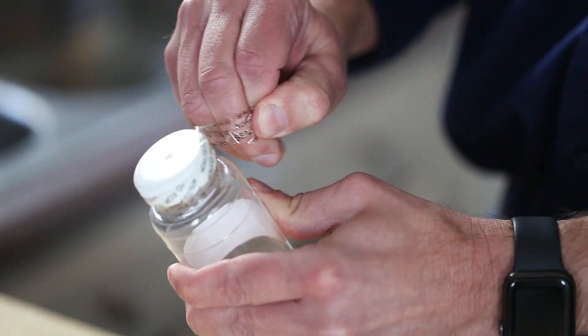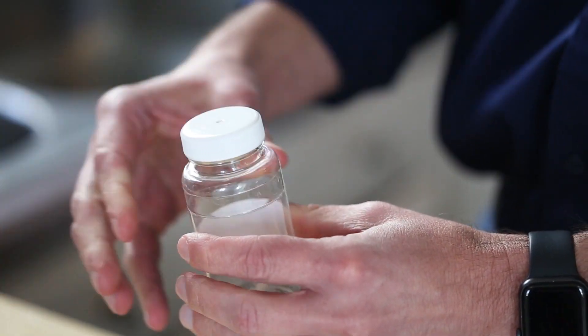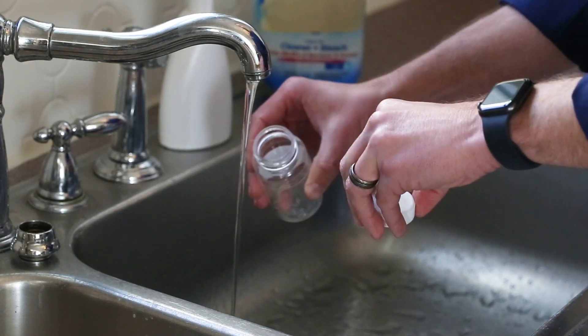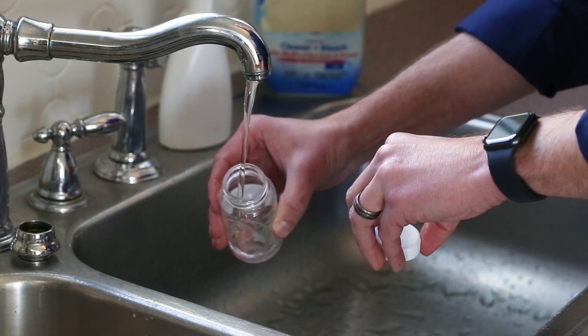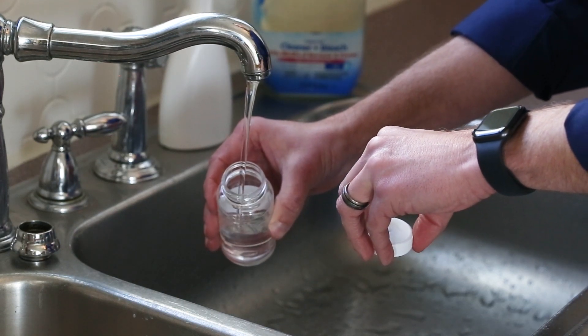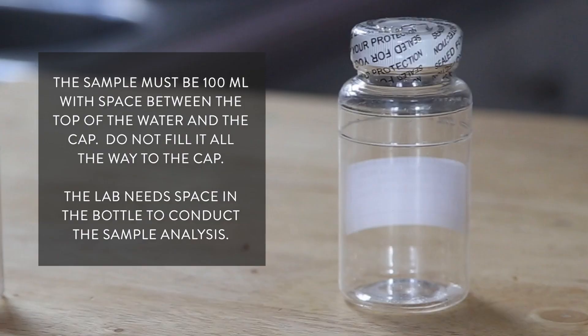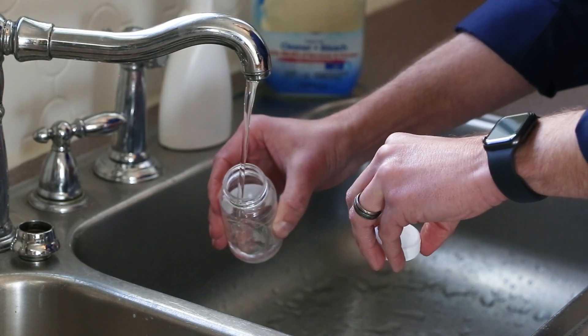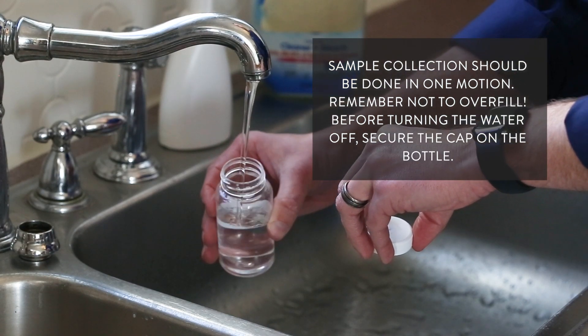Now grab your bottle. Remove the cap from the bottle and hold the cap with the inner surface facing downward, like this. Do not set the cap down — this could cause cross-contamination of the sample. Fill the bottle until it reaches the fill line or between the max and min fill lines. The sample must be 100 milliliters with space between the top of the water and the cap. Do not fill it all the way to the cap; the lab needs space in the bottle to conduct the sample analysis. Sample collection should be done in one motion. Remember not to overfill.